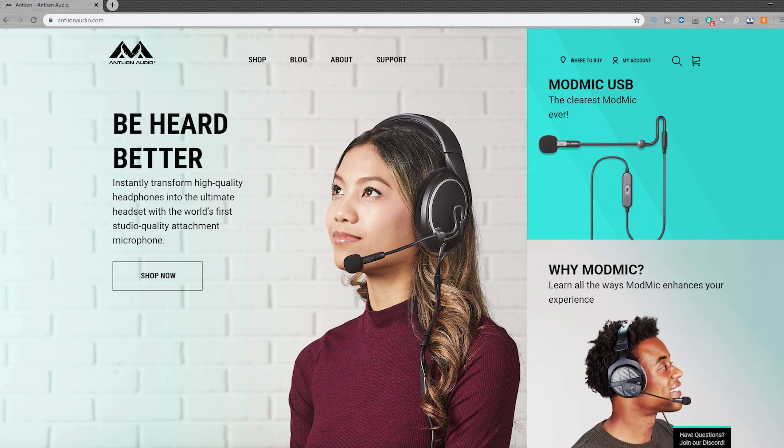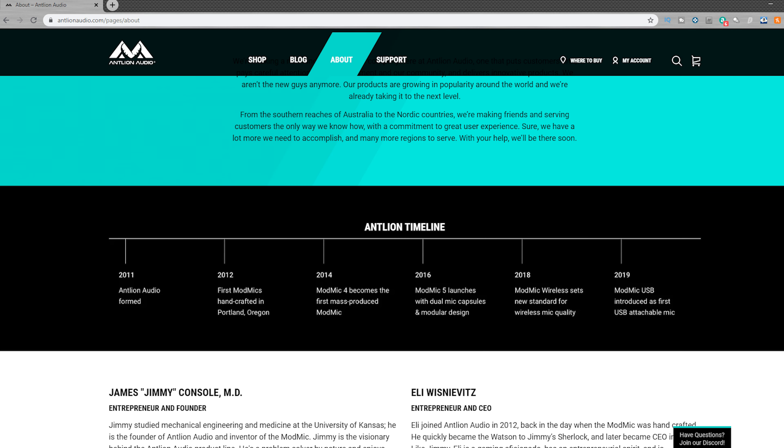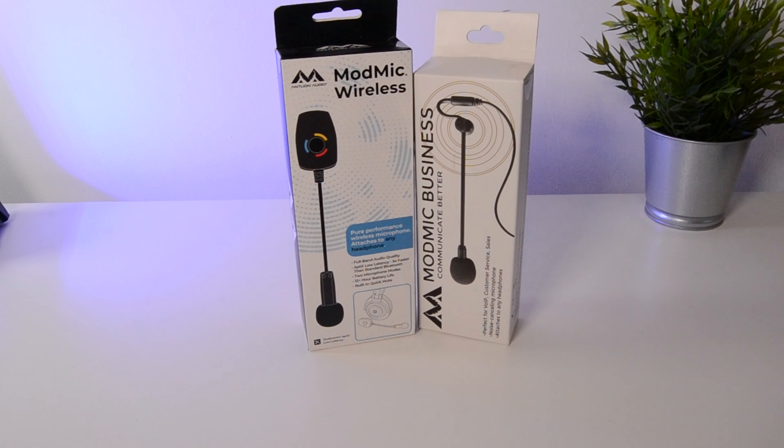The Antlion Audio ModMic is a standalone microphone that you can attach to a pair of normal headphones to make your own custom gaming headset. There's been quite a few versions so far, and I've been fortunate enough to be able to review both the ModMic Business and the ModMic Wireless in the past.